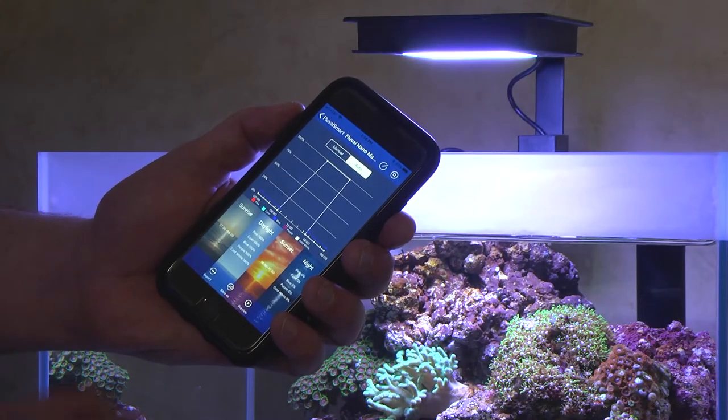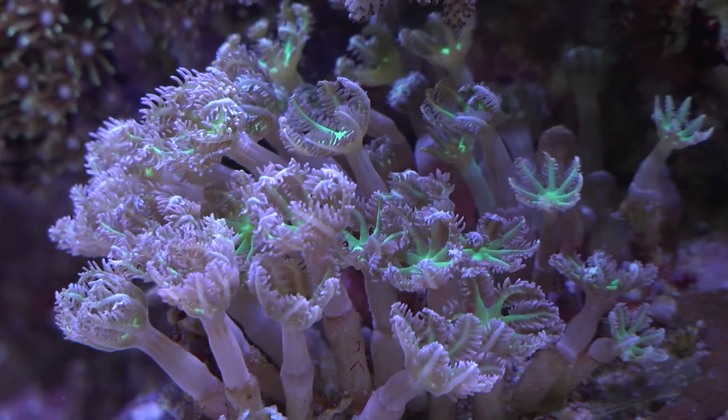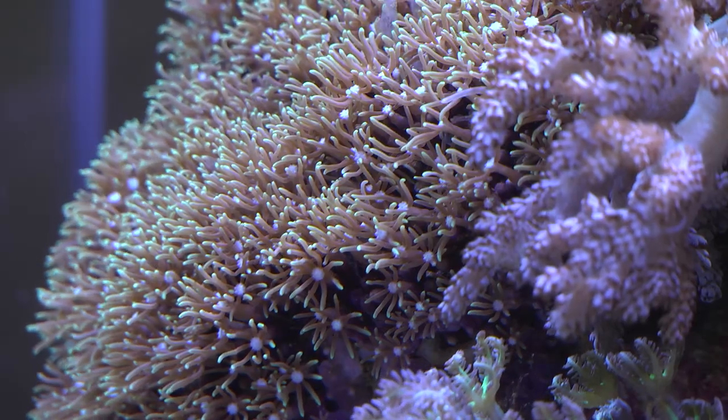Operated exclusively via the Fluval Smart app on your mobile device, the Fluval Marine Nano LED is ideal for those who want to grow brighter, more robust corals in a nano marine environment.